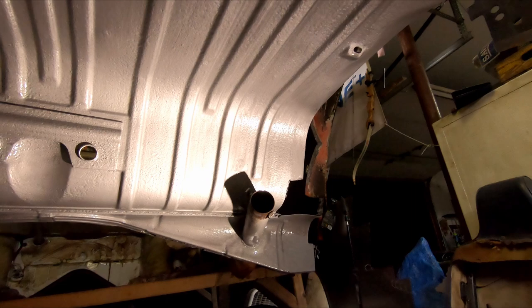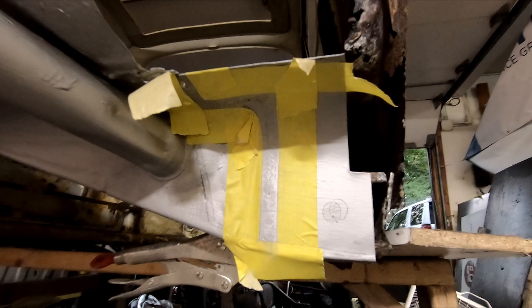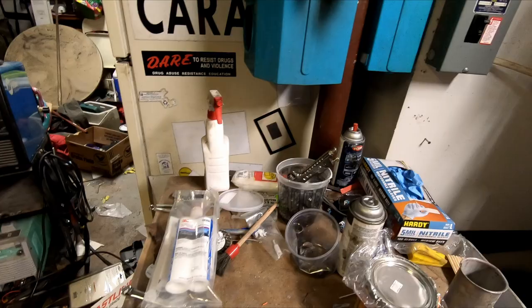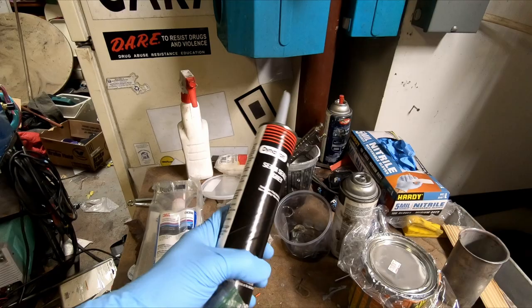We got the whole underside of the package tray done with Master Series. So we're gonna seam seal where our patch and joint are — the welds are pretty nice anyway, but I just want to make it extra protected. We're gonna do the inside too. You could use any seam sealer you like — a typical one-part that comes in a tube. I don't use Dynatron though, I don't like that brand.